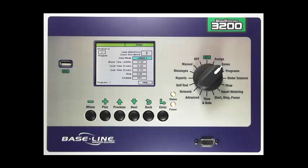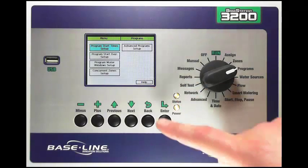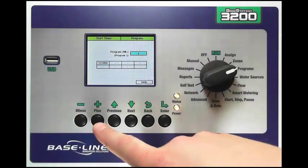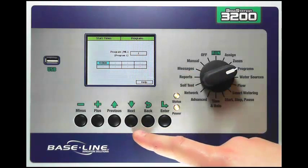The last step is to set up the start times, start days, and water windows for the program. To set up your program, turn your dial to the programs dial position. In this screen you can set up program start times, configure start days or day intervals, set program water windows, and access concurrent zone settings and advanced program setup. To set up a program start time highlight the square blue and press Enter. I have eight start times that I can set by pressing the Next button and using plus or minus to change the start time. We'll put this to 4 a.m. for this example, so program one has a start time of 4 a.m.